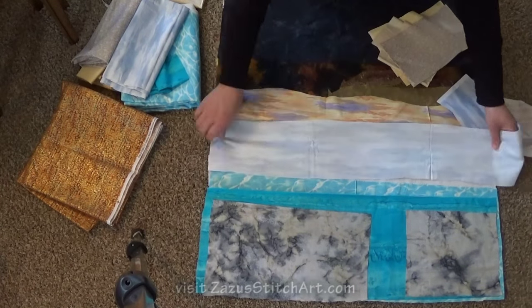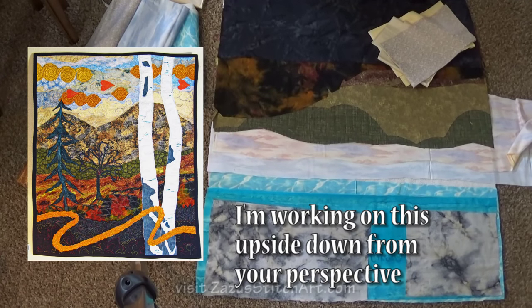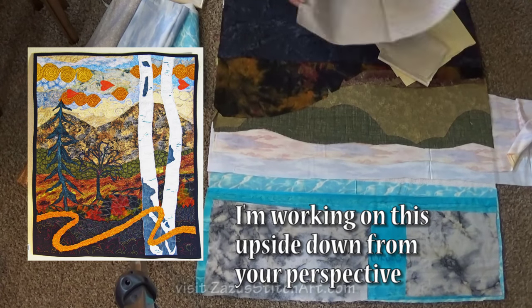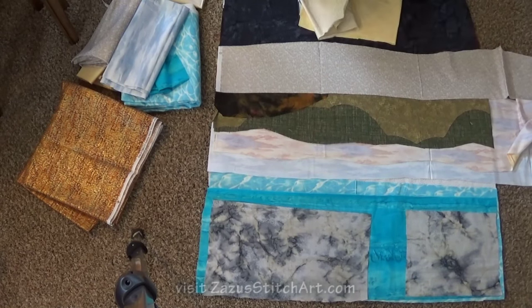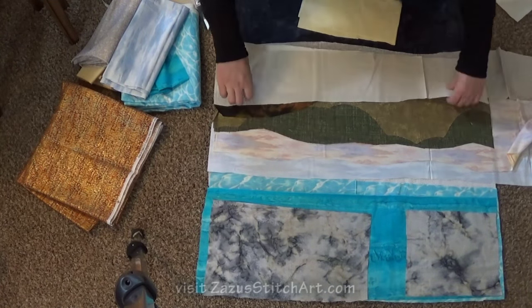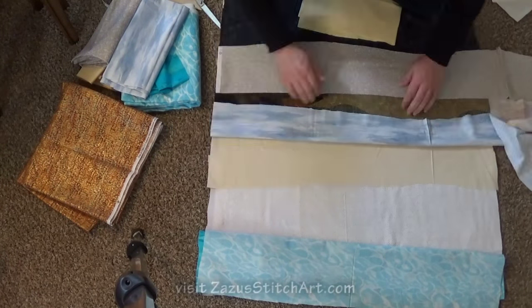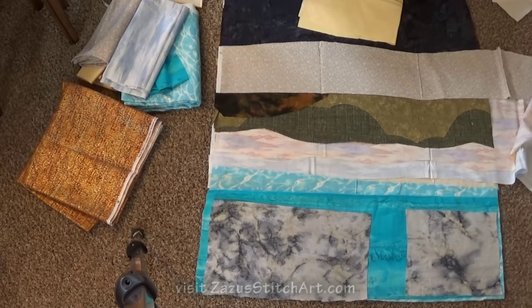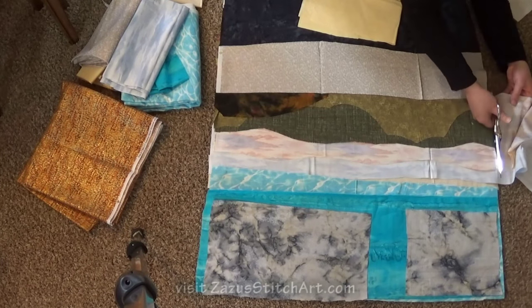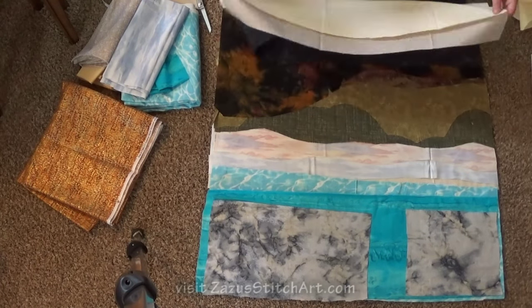A friend of mine said, when she saw my first test video on free motion quilting, that she thought I'd have a bunch of tips on how to not injure your shoulders. The truth is that I've done physical therapy for my back a couple of times and for one shoulder that was partially frozen. We worked all of that out of it, and I loved the physical therapist. I've actually been going to the same one for these different issues a little bit over the years.